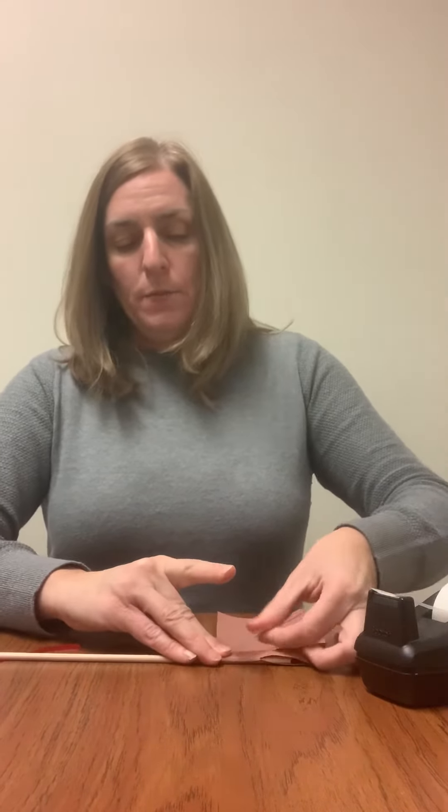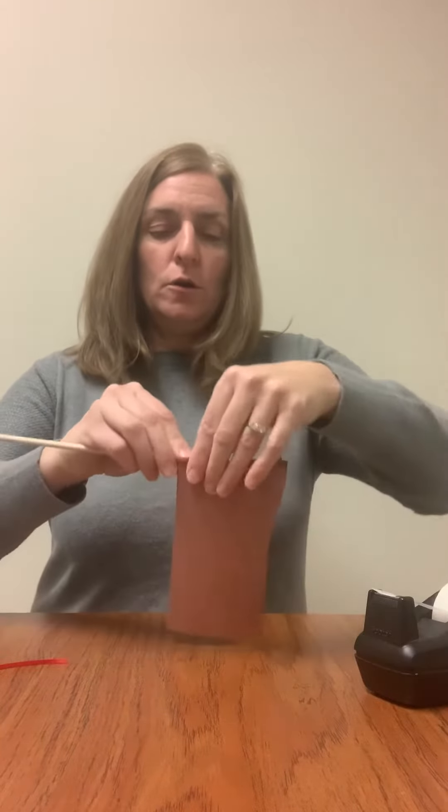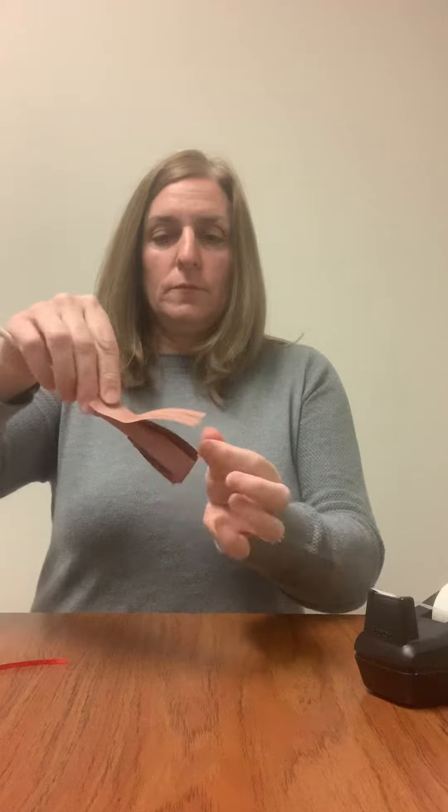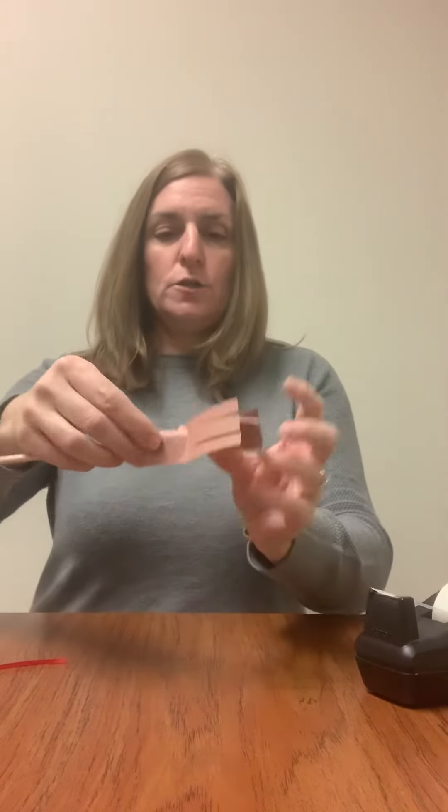Go ahead and take your broomstick and we will tape that brown construction paper on there, and then you're simply going to roll the construction paper around the stick to form Bufana's broom.